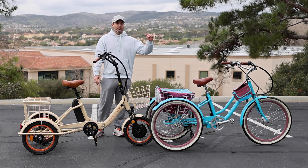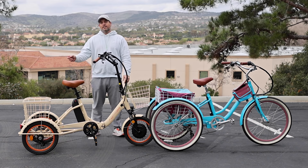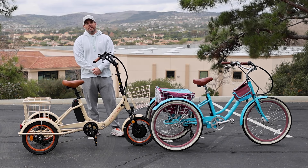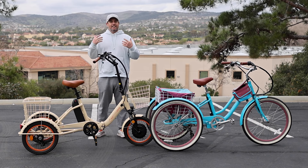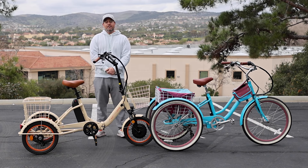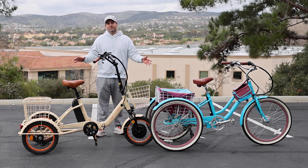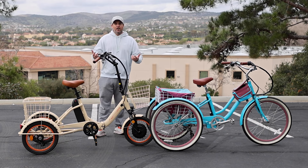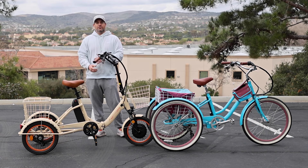Right here I've got the 630 Every Journey tricycle with a 250-watt motor on the front, and our EZ Transit foldable e-trike as well. Tricycles come in different speed options — most commonly there are single speeds, but there are also seven-speed tricycles. Both of these happen to be electric, but what we'll discuss applies to both standard conventional trikes and electric trikes.